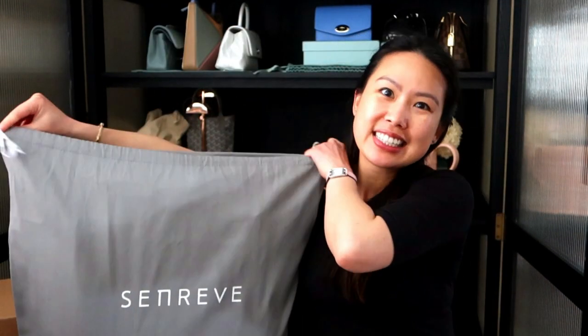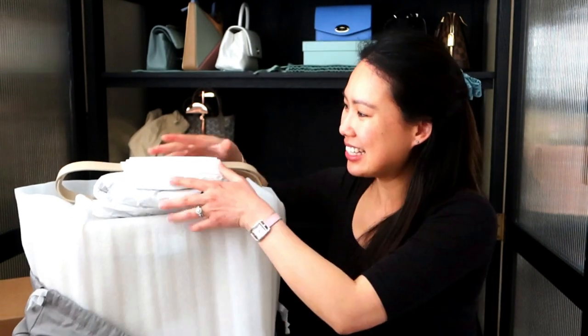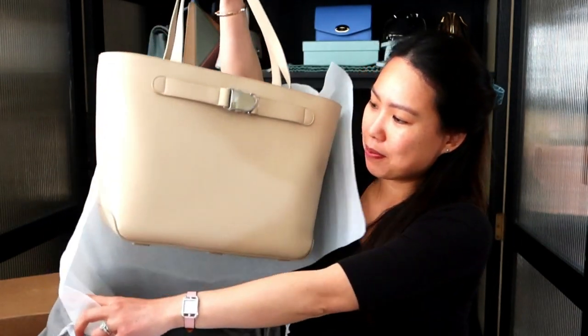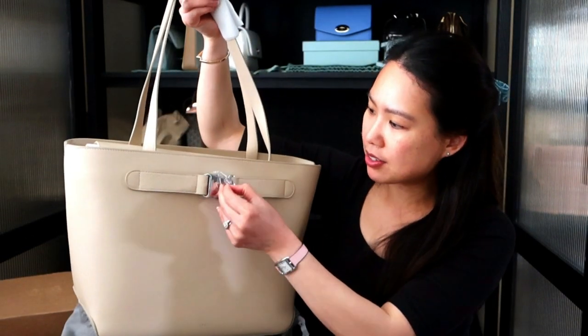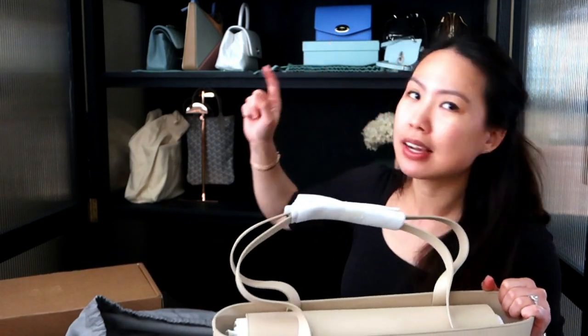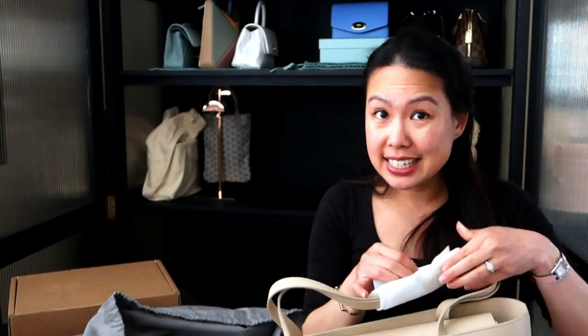It is a rather big bag and it's heavy too. Any guesses what it is? It is so well wrapped — they really take care of things. Let me remove the wrapping so you can see it better. There's the Cadence lock right here. If you've seen my unboxings before, you'll know I have a Cadence handbag — there it is — the Cadence crossbody. This is the same design line: this is the Cadence Tote.